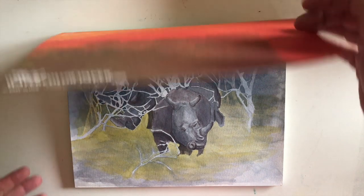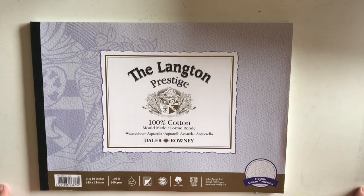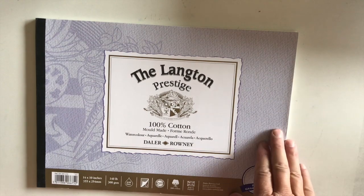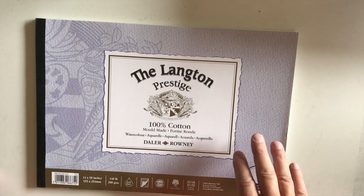The second paper — going up in desirability — is the Langton Prestige by Daler Rowney. This one is also 140 pound, 14 by 10, and it is a rough texture. In the next video I'm going to lay some washes on these so you'll be able to see how the texture comes out. I used to think Daler Rowney was probably the absolute bottom end of manufacturer, but this paper proved me wrong. It's a nice paper, better than the Fluid, though not as good as some of the upper grades.